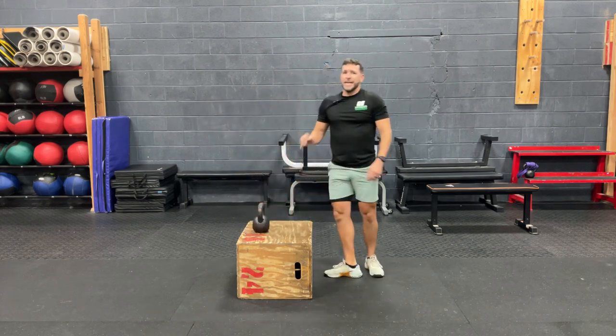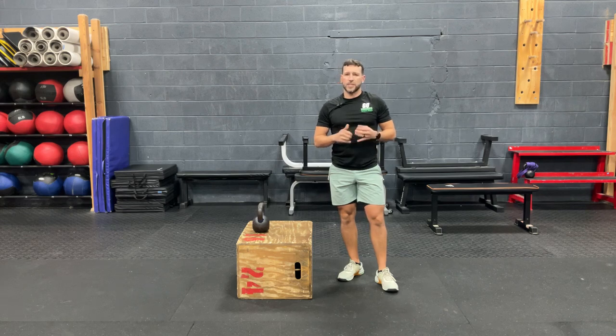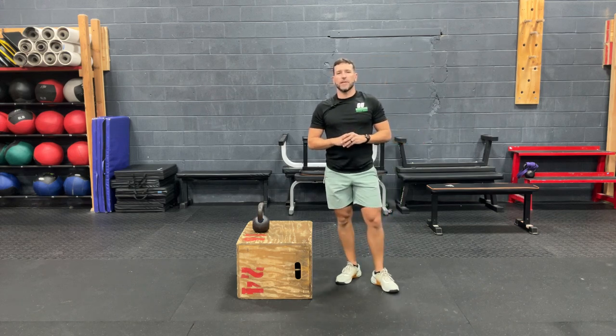So that is the reverse Jefferson curl. Again, this is for stiff and tight low backs. I'm hoping you guys get back to performing those exercises the way you want to. If you have questions about this exercise, don't hesitate to reach out. Go ahead and subscribe and like our page, and I'll see you next time for your Daily Body Honor.